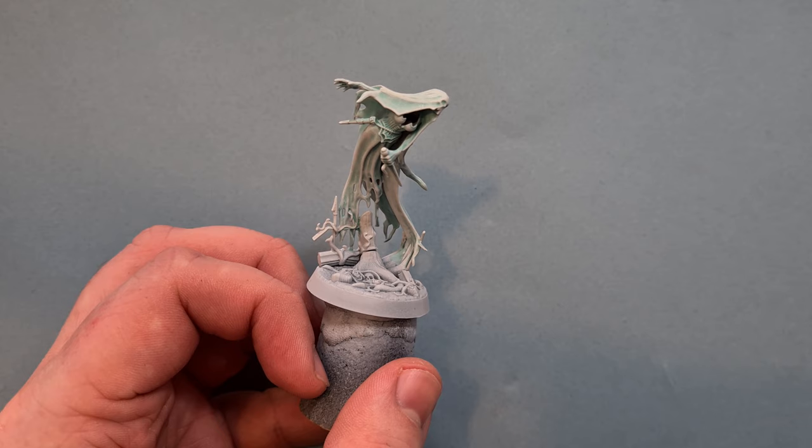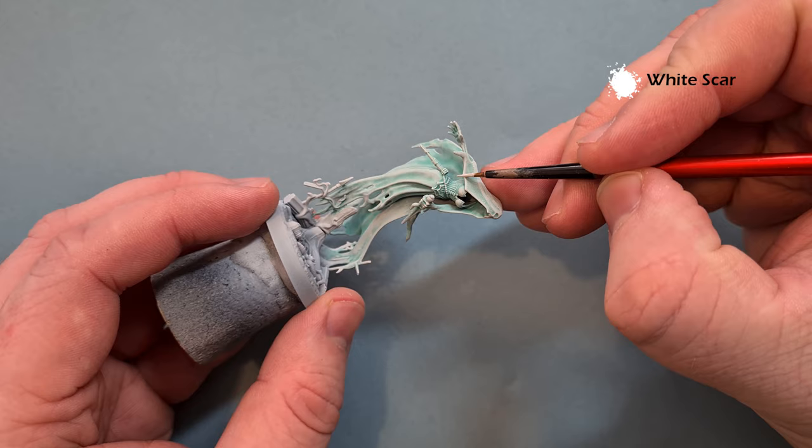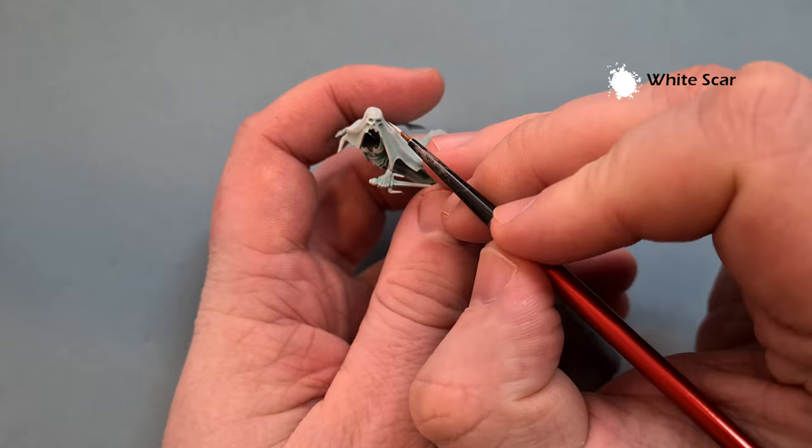I'll leave a link in the description for those makeup brushes I use - they're pretty cheap, it's kind of a longer-head soft brush. Next, take some White Scar and get this right on the edges of the model just to define the sharper parts - so you've got the eyes, the shape of the face, top of the skull - just like that, really easy and straightforward.